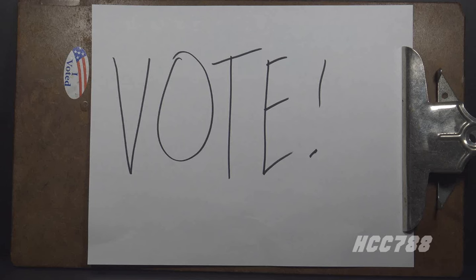Hello G.I. Joe fans, HCC788 here. It's been a long time since we've done one of these polls on Patreon to decide what would be reviewed on this channel, so let's do one now. This is the final Patreon poll of 2023.